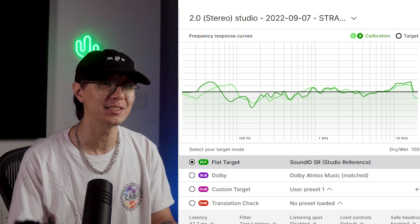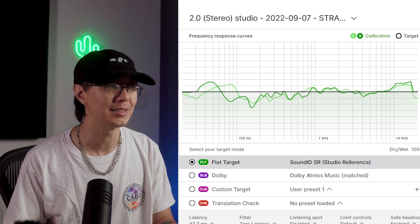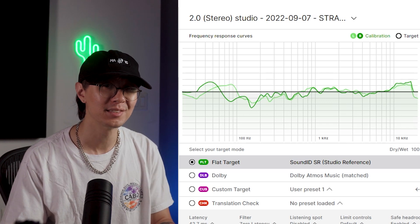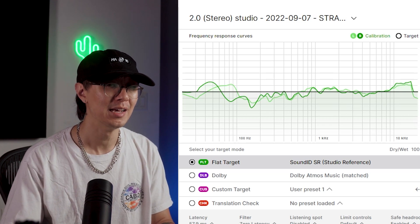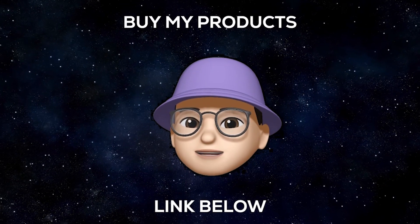I didn't notice this the first time while recording with you guys, but when I stopped recording and started listening again I was like — whoa, I can actually feel and hear the sub bass. Insane. So Sonarworks, thanks again — I'm super excited to produce a mix with this. I'll keep you guys posted on the progress with this toolkit. Anyways, peace.